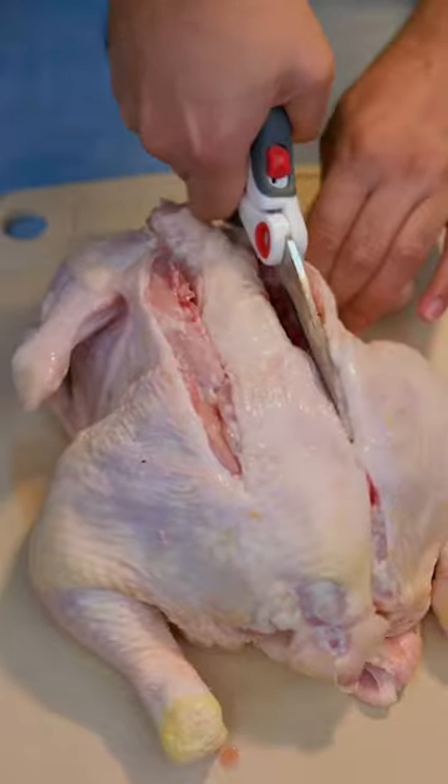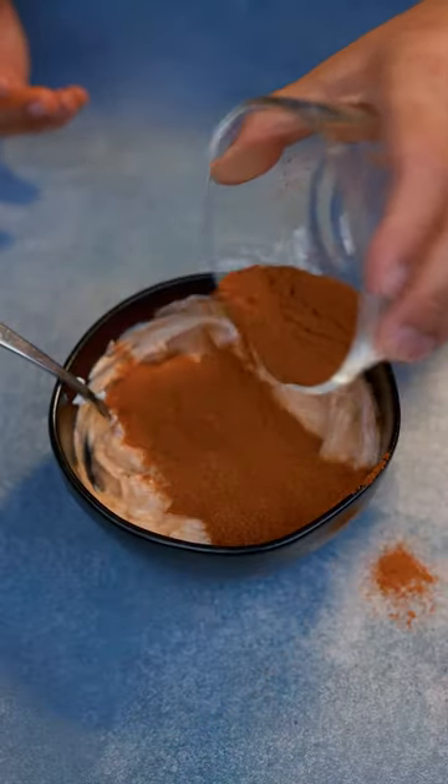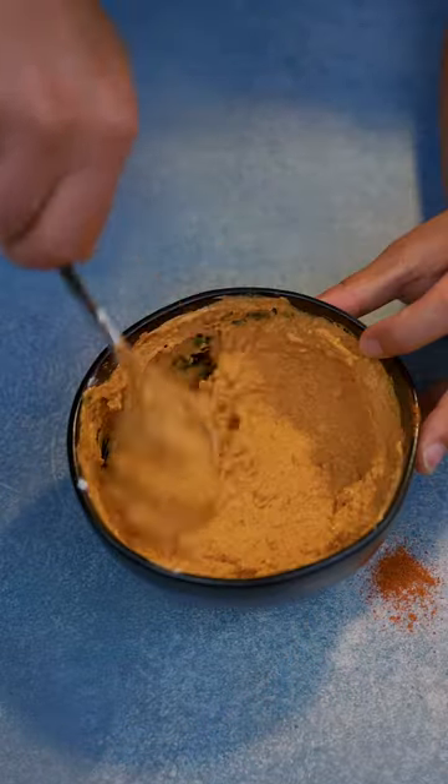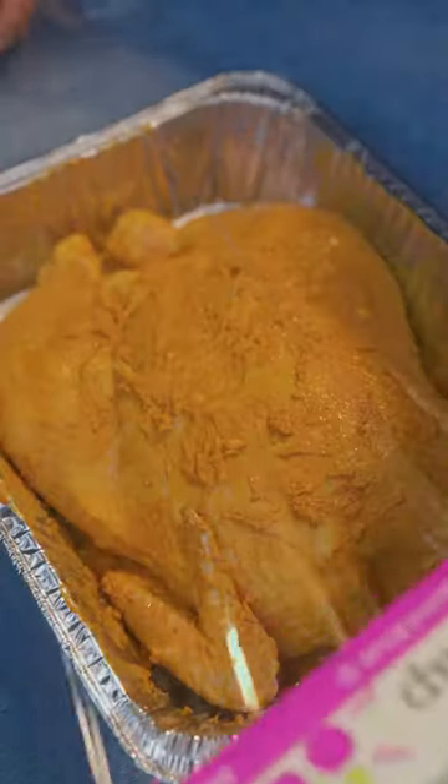First, we're going to spatchcock this chicken by cutting the back piece and then pushing it down. One cup yogurt — add in the seasoning mix slowly so it doesn't clump. Add ginger and garlic paste. Make sure you get the marinade inside of the skin, even inside the legs. Place it on the tray and cover it in saran wrap.